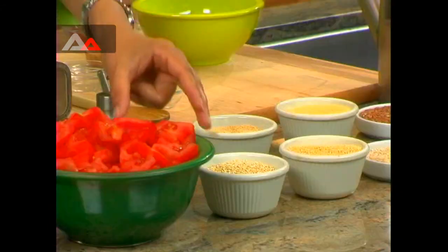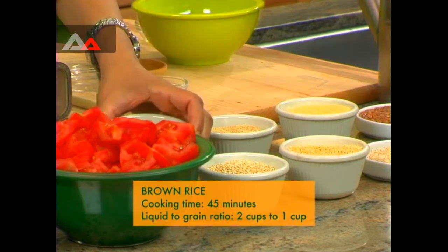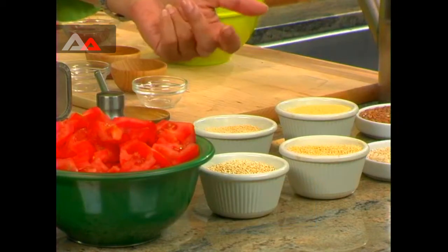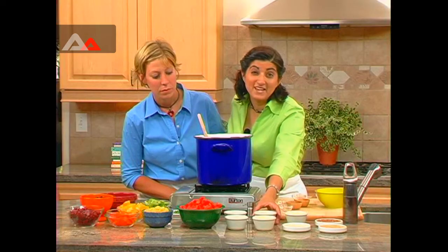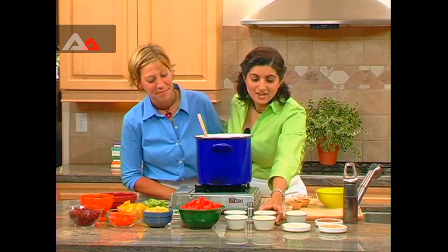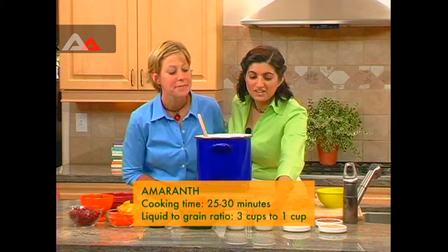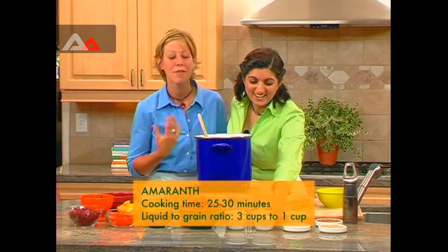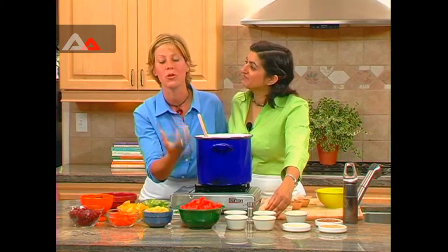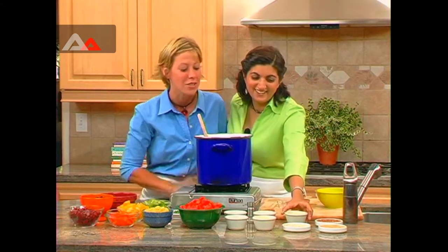While the chili sautés, let's talk about some of the grains we have over here. To begin with, we have brown rice — that's a standard grain, and this is short grain, though you can get long grain as well. We encourage people to try other grains; they have different flavors, textures, and cooking times. Now this is amaranth — it's one of the ancient grains and it's a tiny, precious little grain.